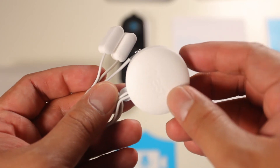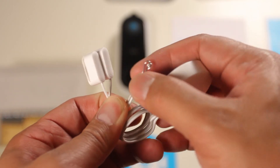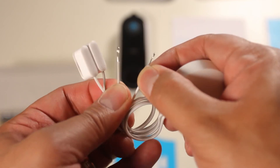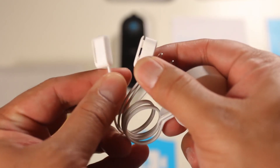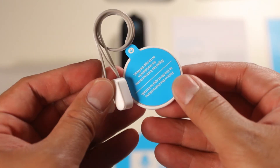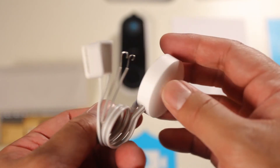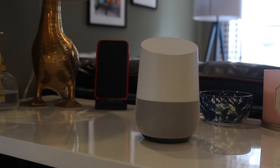Because my house doesn't have an existing chime system, I actually had to call Nest to see if this product would work for me. On their call they said that the chime receiver and trigger was necessary in order for the Nest Hello to function. But I found out that this is not the case — as long as you have Google Home devices around your house, Google Home will actually play an alert if somebody rings the doorbell and it can act as your house chime.